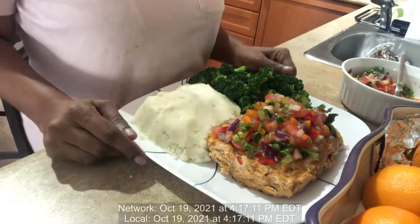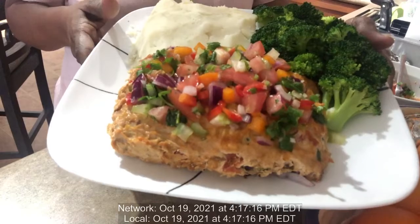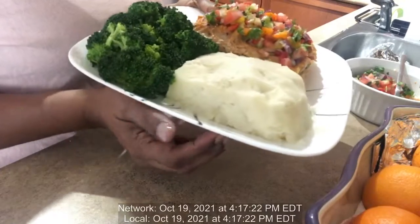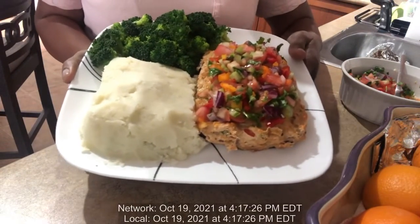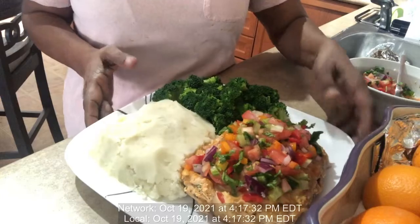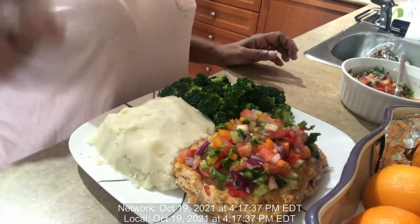Hello friends, I'm back, and here you go — the meatloaf! And I made some mashed potatoes and some broccoli. Do you like my dinner? Again, if you like it, just hit that like button, share, or subscribe, or even leave a comment for me. Thanks for watching, bye!